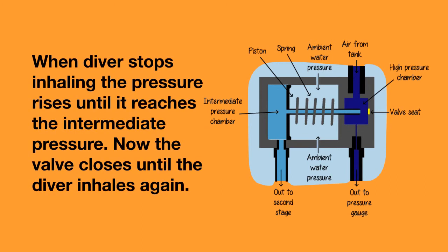When the diver stops inhaling, the pressure in the intermediate pressure chamber rises until it again reaches the intermediate pressure. Now the valve closes until the diver inhales again.